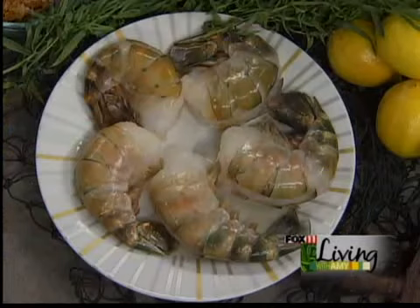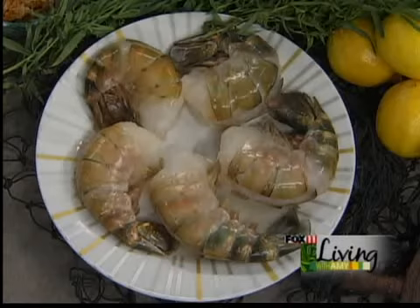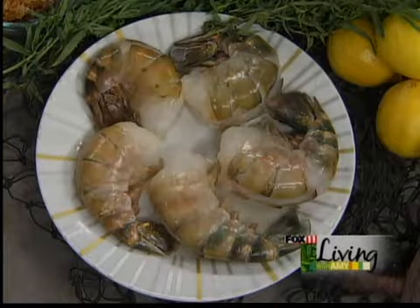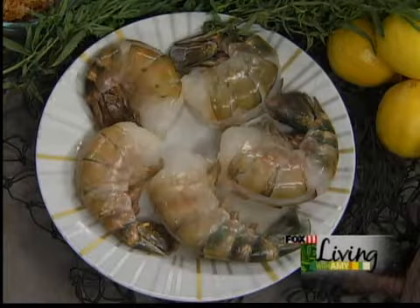Oh, aren't these amazing? Gigantic. I saw these shrimp. Actually, they're jumbo prawns and they're really almost the size of lobster tails. Talk about a wow factor. These are fantastic. If you're having a holiday party and you want to really impress somebody, this is what you need. One to two of those will do somebody — they'll fill you right up and they're just showstoppers.